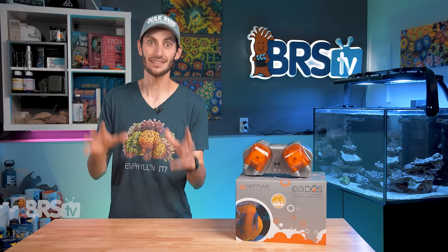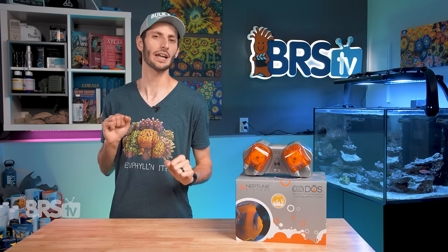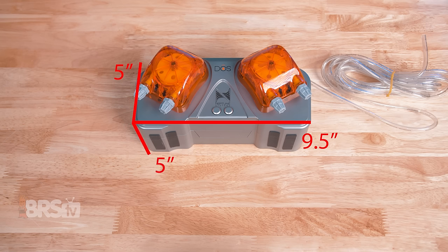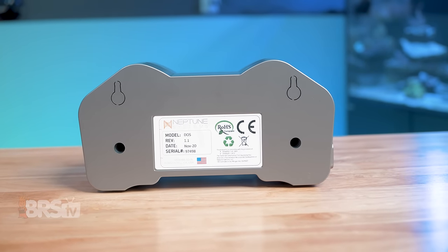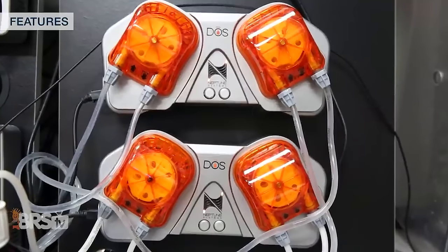That even includes dosing the effluent from a calcium reactor to your tank, albeit with some creative coding in Fusion. The whole unit measures roughly nine and a half inches by five inches by five inches, including the heads, and has a flat base so it can sit comfortably on a shelf or similar flat surface. It also has a pair of knockout keyholes for mounting to the inside of a stand or controller board using a pair of screws.